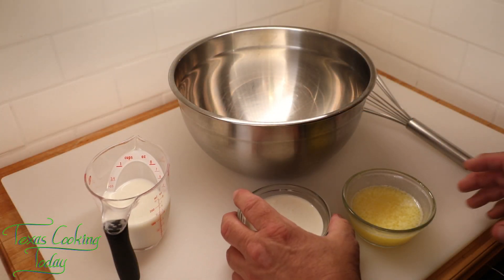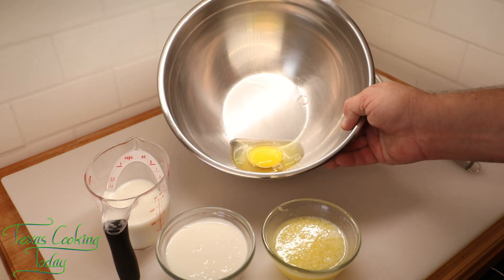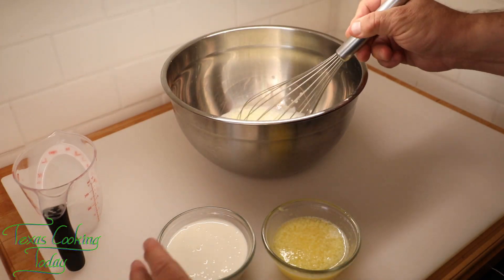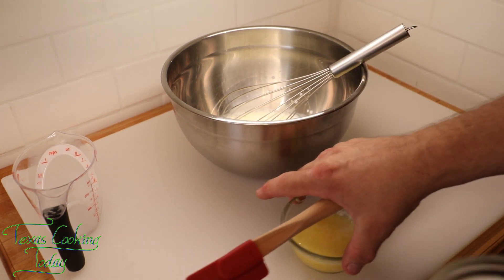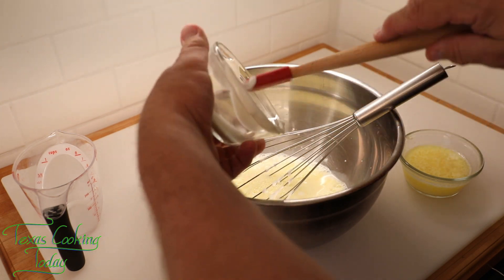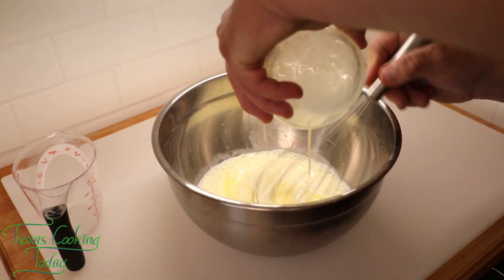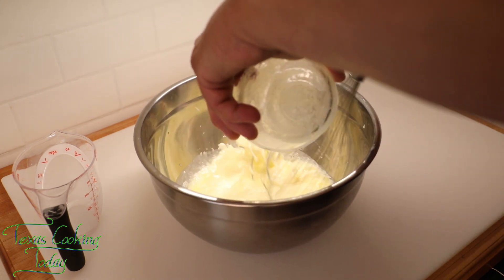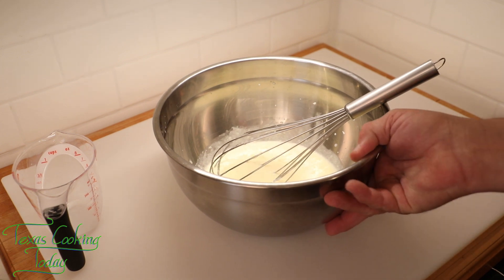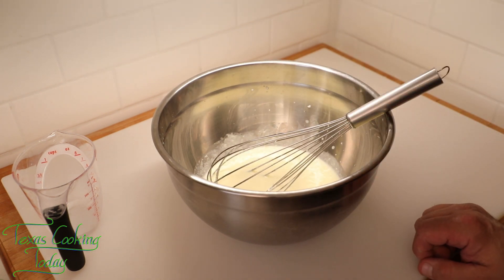I have my wet ingredients here — milk, sour cream, and melted butter. You've got to have that butter. I've also got an egg, so I'm going to break the yolk and beat it a little, then add in the milk, sour cream, and butter. After I've put my cranberries into the flour and mixed those in, I can then mix the liquid into the flour and we are up and cooking our muffins.